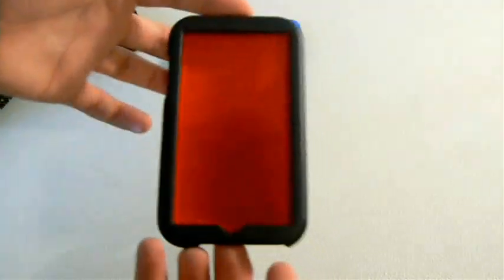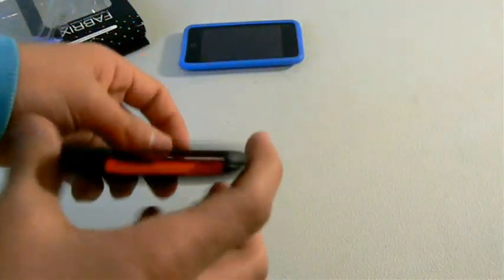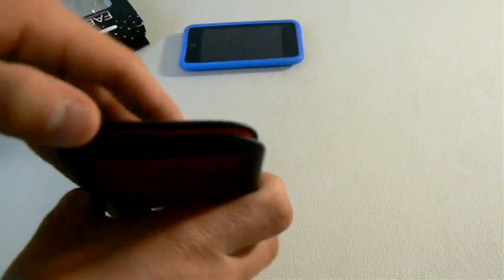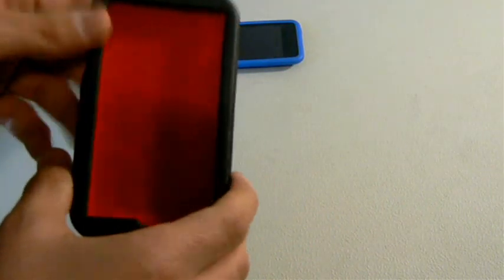It says it has complete access to all of the ports, so let's take a look. It has the port for charging, port for your headphones, the volume control, and the top one for your hold button, and to slide your iPod in.